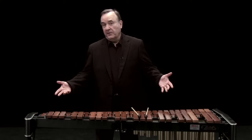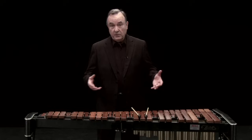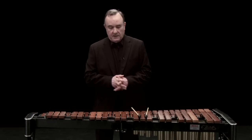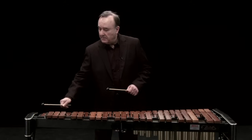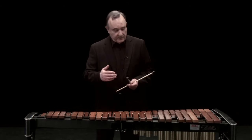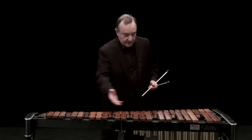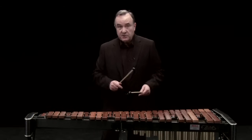This is a xylophone, probably the most recognizable of our tuned percussion instruments. The notes are made of wood, and the instrument is nearly always played with hard mallets. The lowest note is down here, and the highest one is up here. This is a four-octave instrument, probably the most common of the ranges. The notes are arranged like a keyboard, with the accidentals here and the naturals down here.